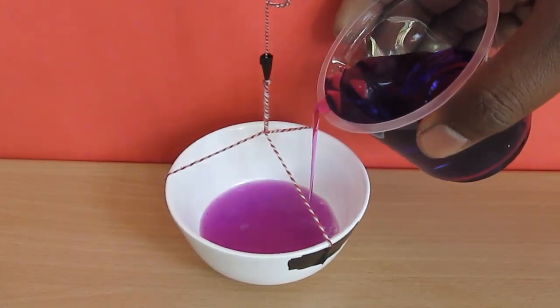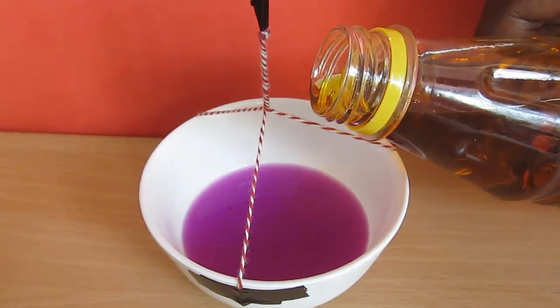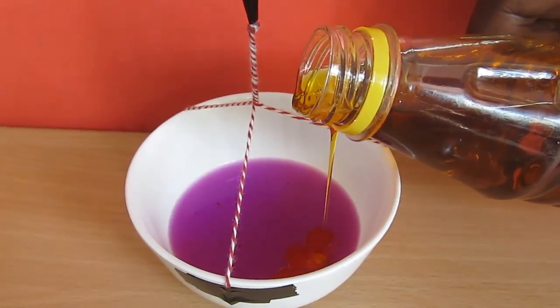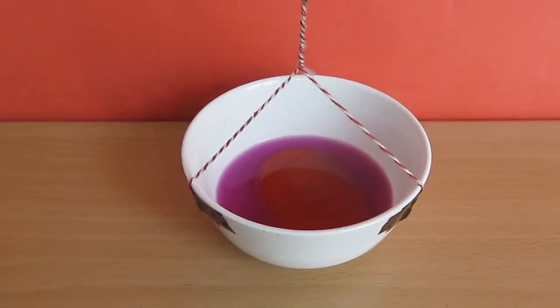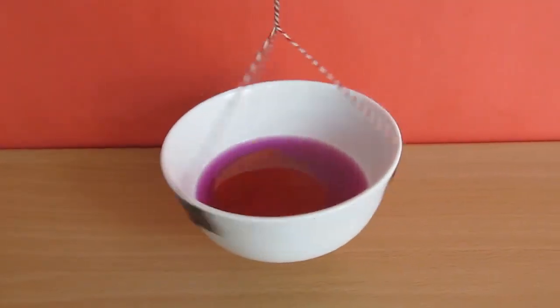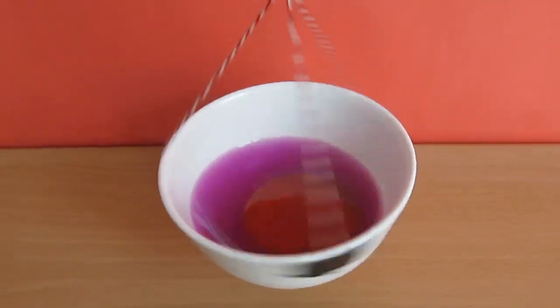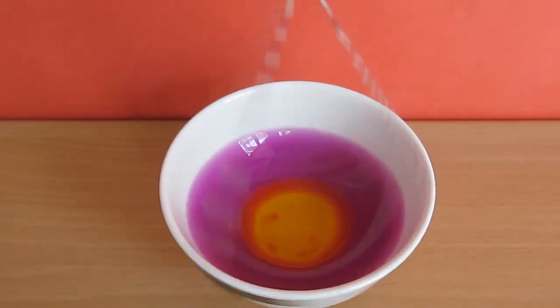Now pour some colored water inside and add some edible oil. These two are of different densities — oil is lighter, so you can see it floating on water. Again twist the bowl, and when you release it, you can see this wonderful centrifuge.